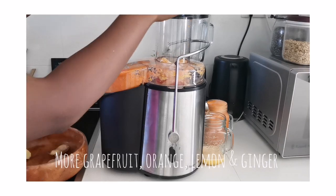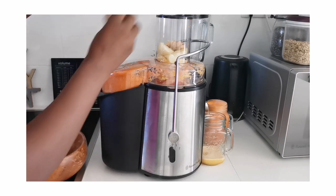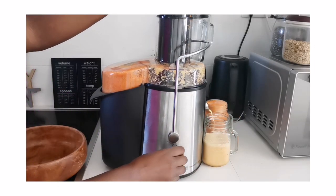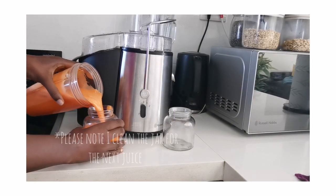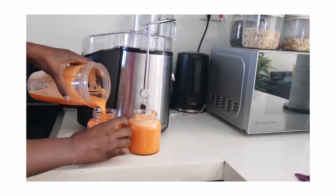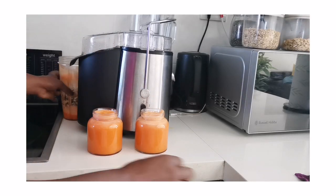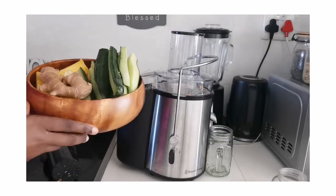I'm adding some lemon, some leftover grapefruit, some oranges, and ginger just to finalize this particular juice. Look at this — I love it! I love when it does that. I'm mixing it in the bigger jar and then pouring it into the smaller jars — it makes about two small jars. One thing I've learned since drinking this is that it's very strong, so these jar sizes are actually fine.